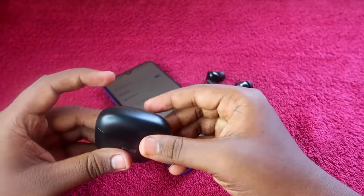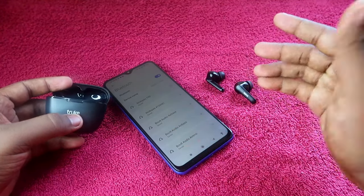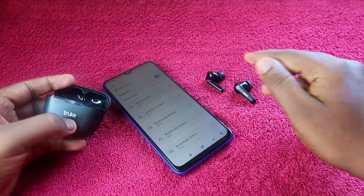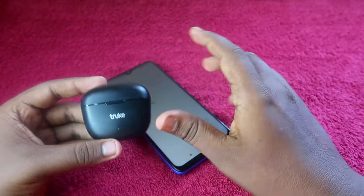Once you unpair the Truke BTG Beta from your smartphone, also unpair it from any other nearby smartphones it may be connected to, and turn off Bluetooth on those devices as well. Now place both earbuds in the charging case and close the door.